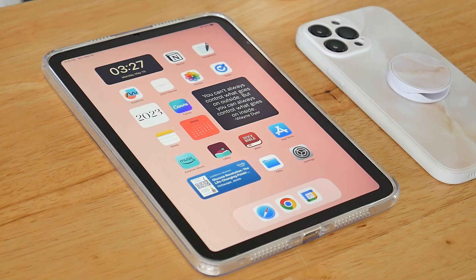Hello everyone, welcome back to my channel, or welcome if you're new. In today's video, we are going to be talking all things iPad mini 6. So if that is of interest to you, then please keep watching.